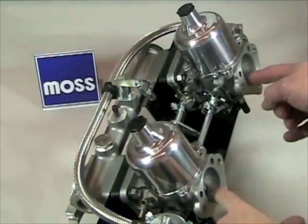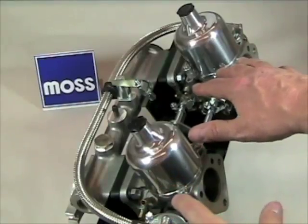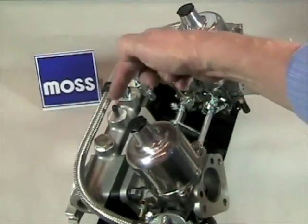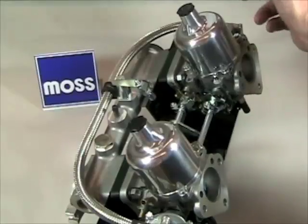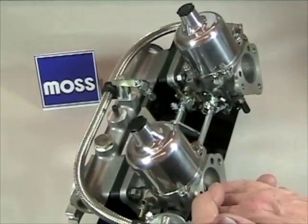Air is supposed to enter your motor through the carburetors, where it mixes with fuel and allows the motor to run the way it's supposed to. Once in a while we wind up with a vacuum leak, where air enters somewhere it's not supposed to, and when it does that it doesn't pick up gasoline and the motor runs poorly.